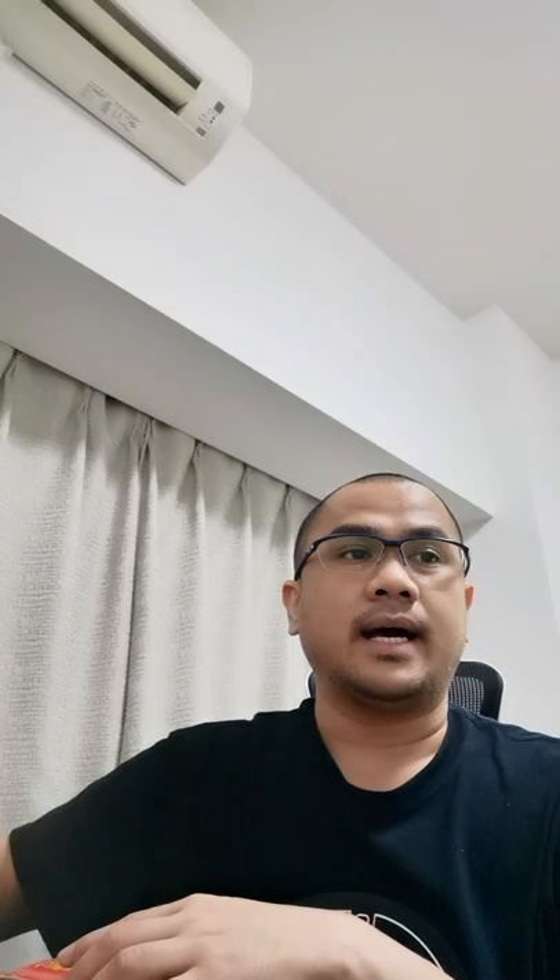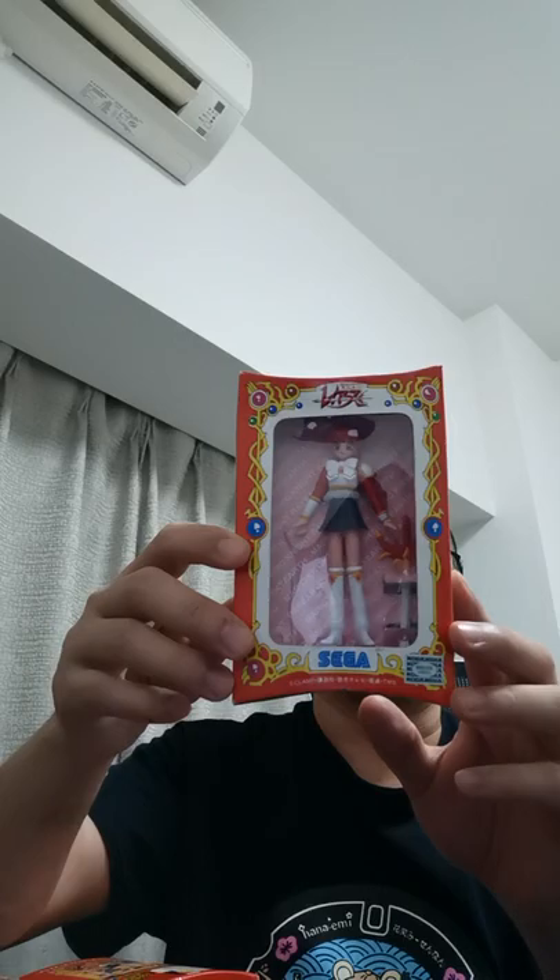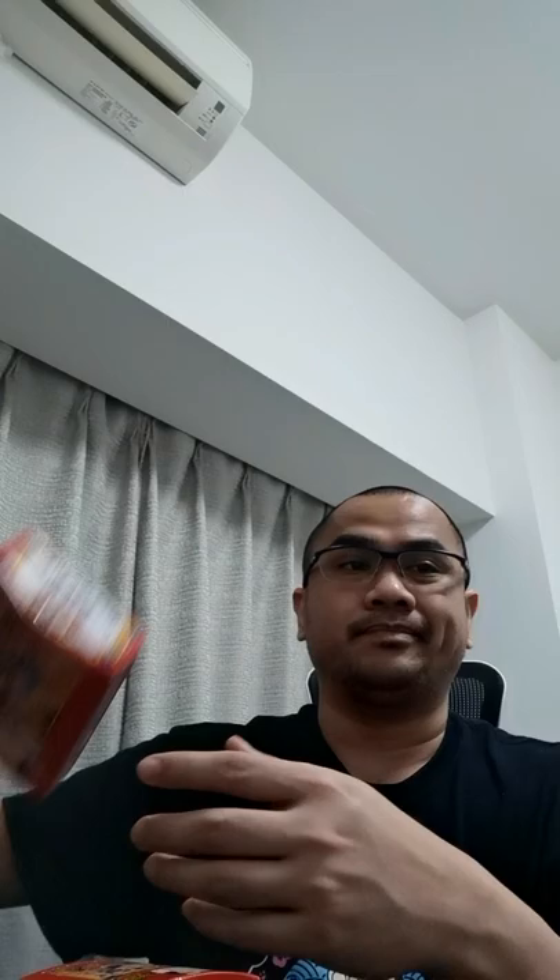I have a 1994 Sega Kodansha Magic Knight Ray Earth figure set. So I have Hikaru — Hikaru Shidou — and then the blue one, this is Umi Ryuzaki. The green one is Fuhoji, and then this one I think is Mokona. These figures can actually be connected, as you can see in the picture.